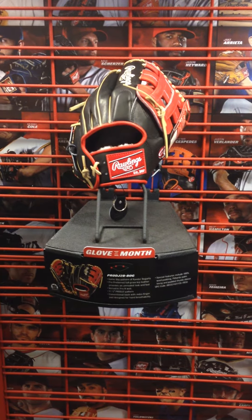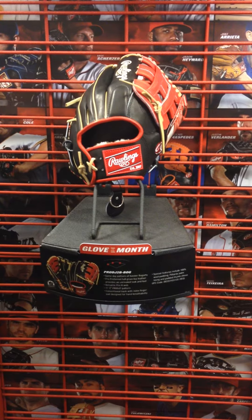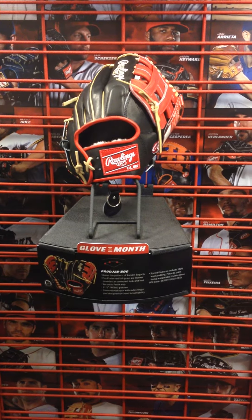Hey YouTube, Collingobard Sports here. I want to do a short video for you today on the May Glove of the Month from Rawlings. They make two a month, and this is the second one.